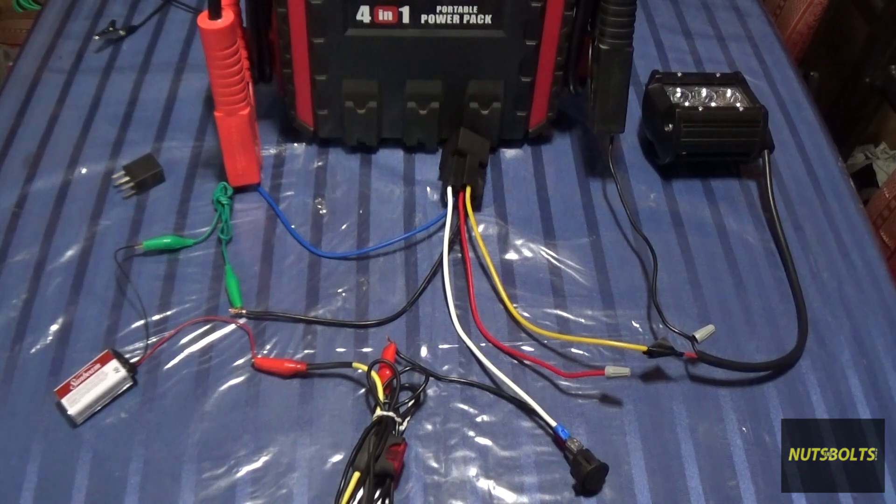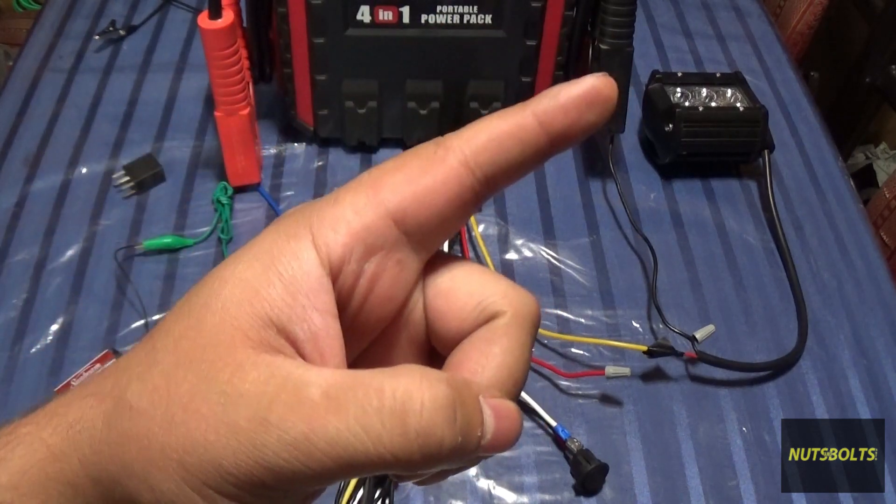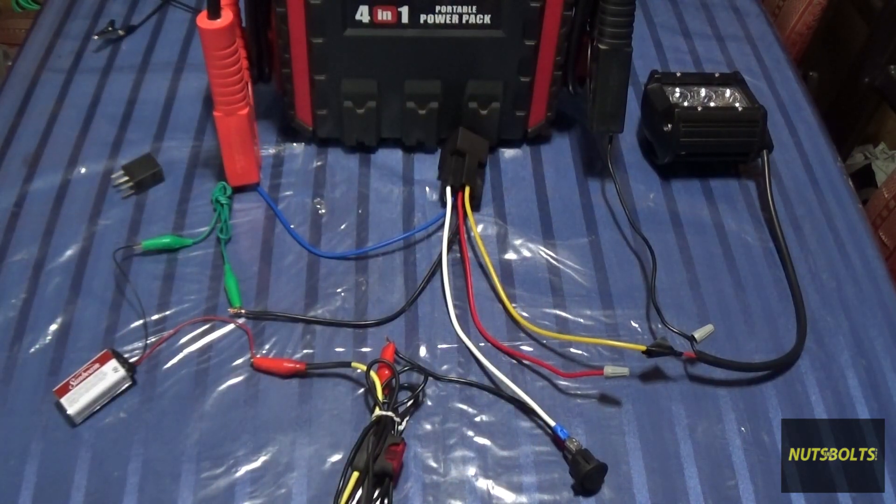Welcome back to Nuts and Bolts Auto. Today I'm going to do a follow-up video about the electrical system. If you haven't watched that video yet, go ahead and click the link up here — last week's video was about the electrical system in your car and how everything works together.